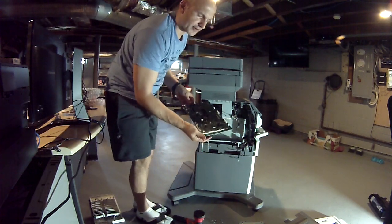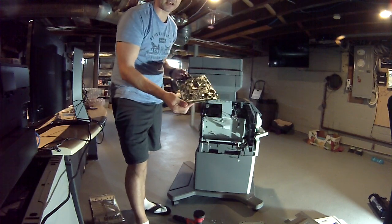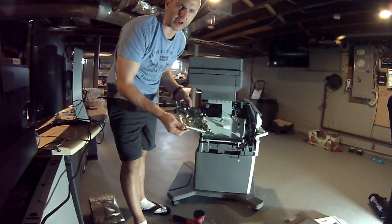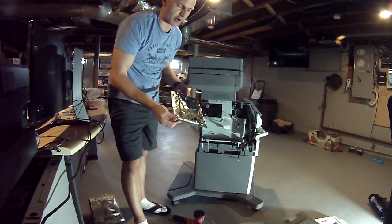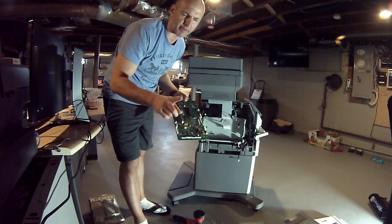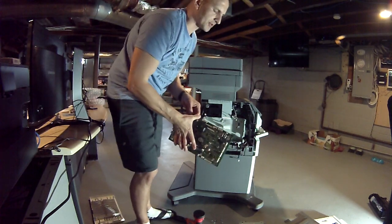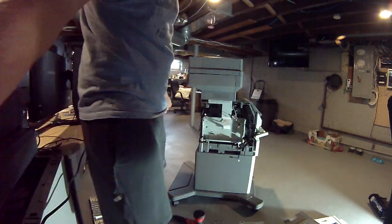The same way you gotta put it back — do the reverse procedure. This is a system board for the MX Mark 656. Don't assume you're only going to replace the system board, put the new one in, and think it's going to work — it's not going to work. You have to replace three items: operator panel, logic board, and system board. Other than that, don't waste your time and money. Thanks — subscribe, thank you, have a good day.